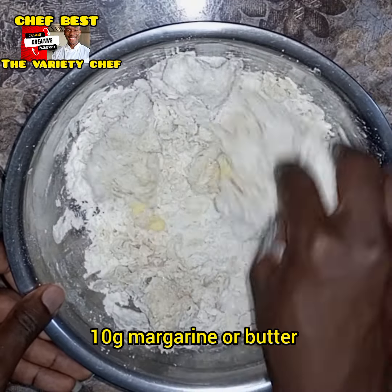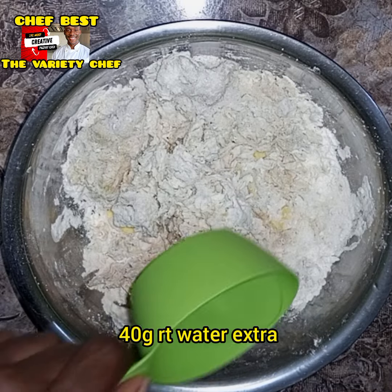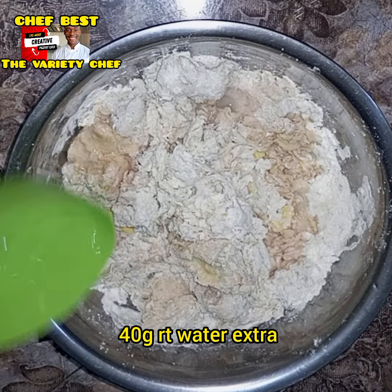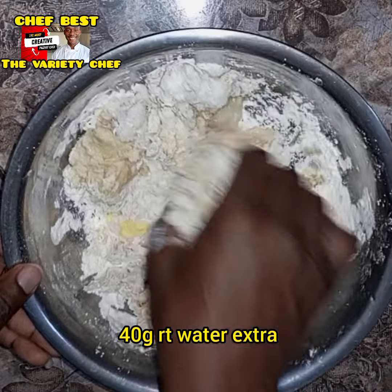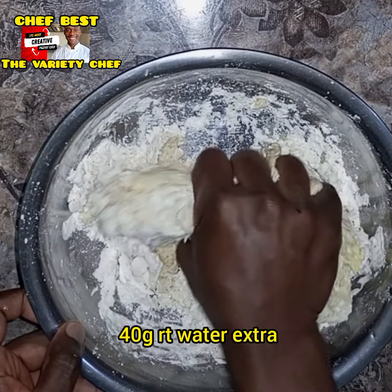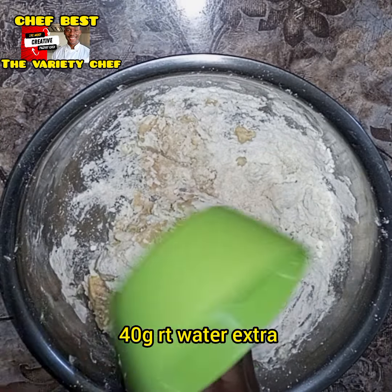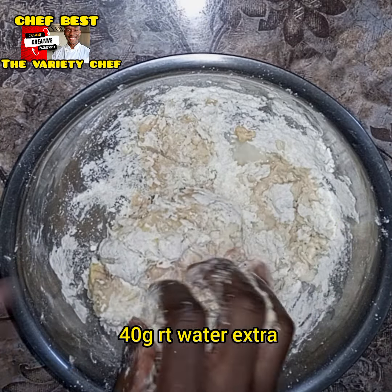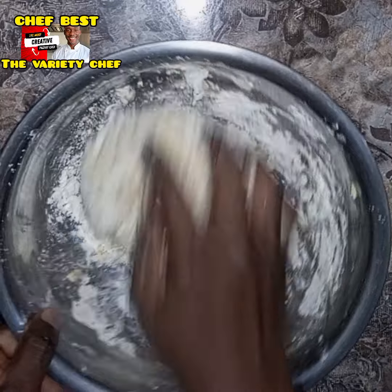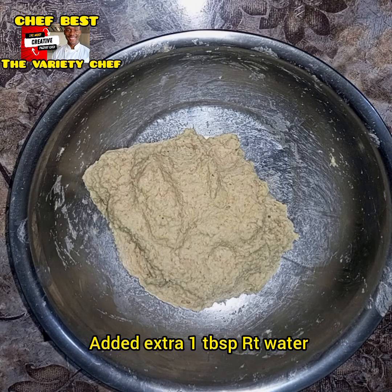Next I went in with 10 grams of margarine — you can also use butter. After adding the margarine I added an extra 40 grams of room temperature water, making it 240 grams of room temperature water total. I made sure I combined everything so there would be no traces of dry flour in the mixture, then added an extra tablespoon of water to soften the dough.